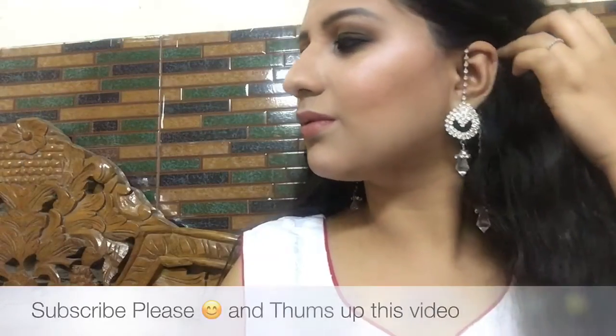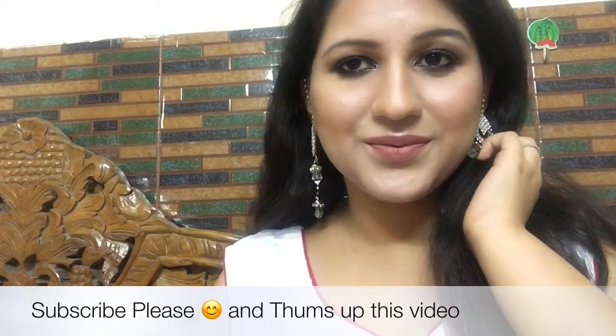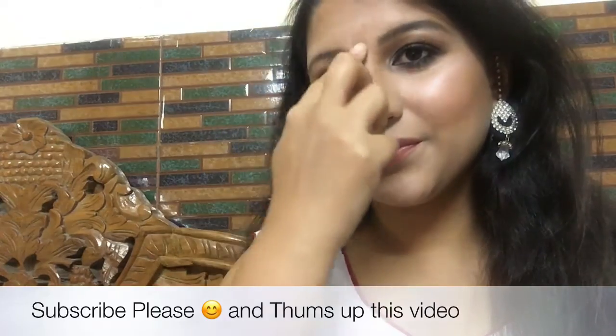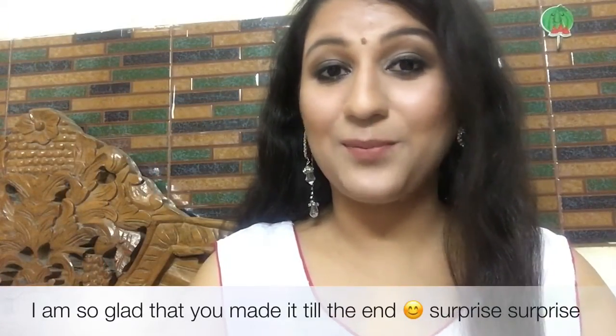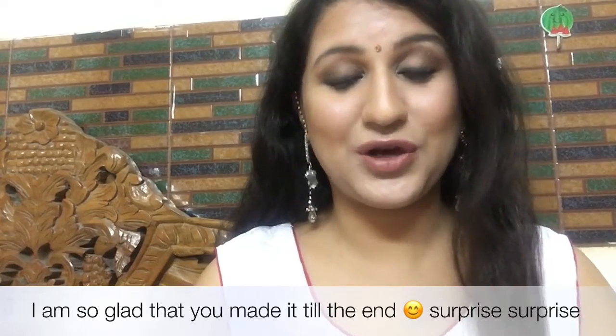Apply lots and lots of highlighter on your cheekbone area. This is the makeup look inspired by Anushka Sharma. Since this is for Diwali, I'm completing the look with a nice small bindi. I hope you like this makeup look — please give this video a big thumbs up and subscribe to my channel.